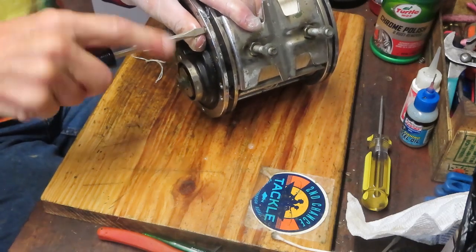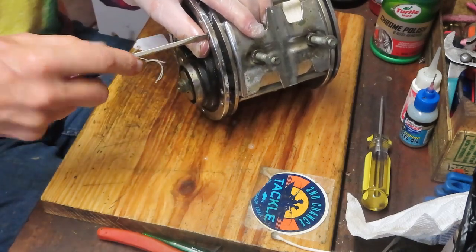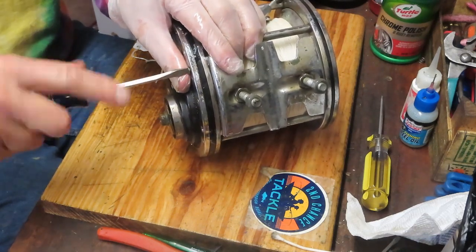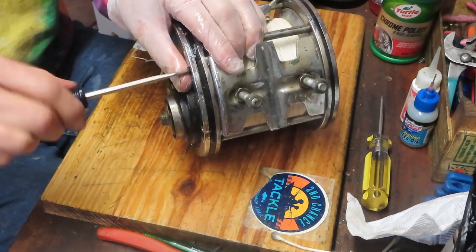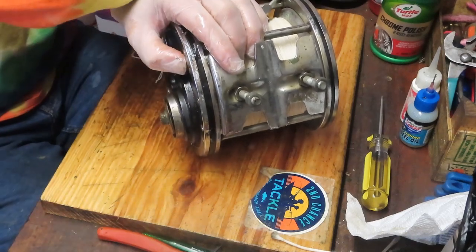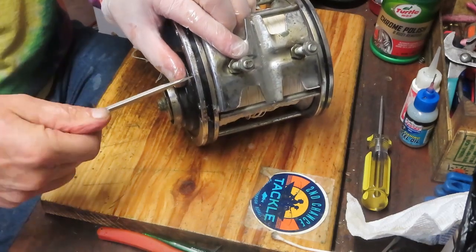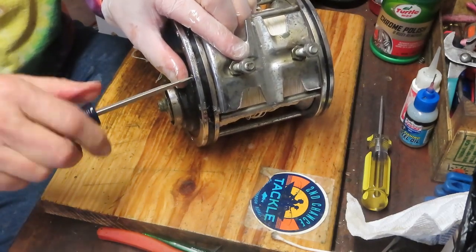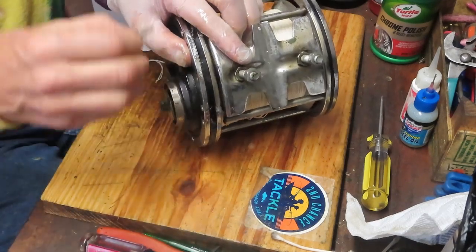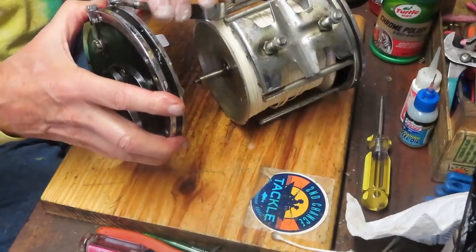Now we have two more screws here. Look at the size of these tie-downs for the rod clip — those are probably quarter-inch bolts. And that's going to enable us to open up the center and make cleaning of the reel easier.